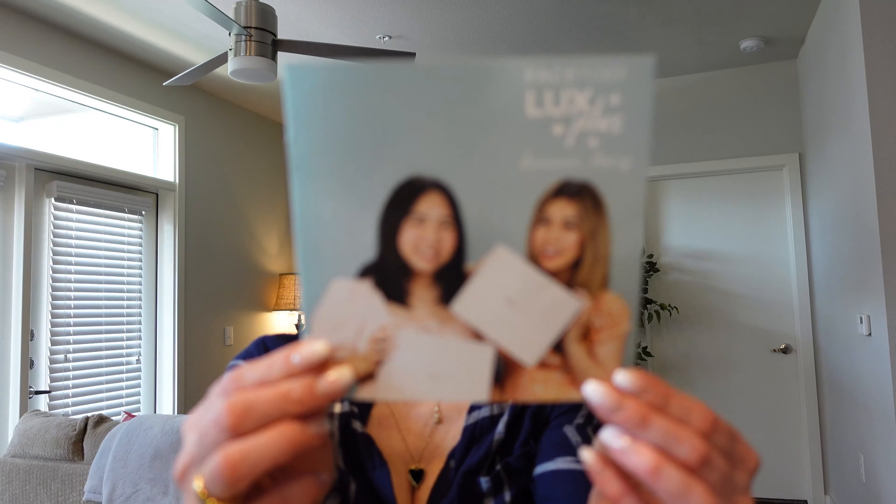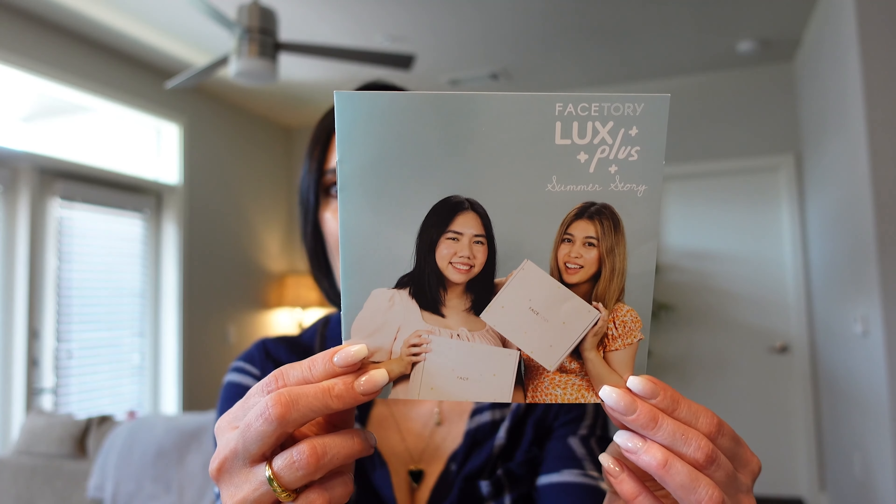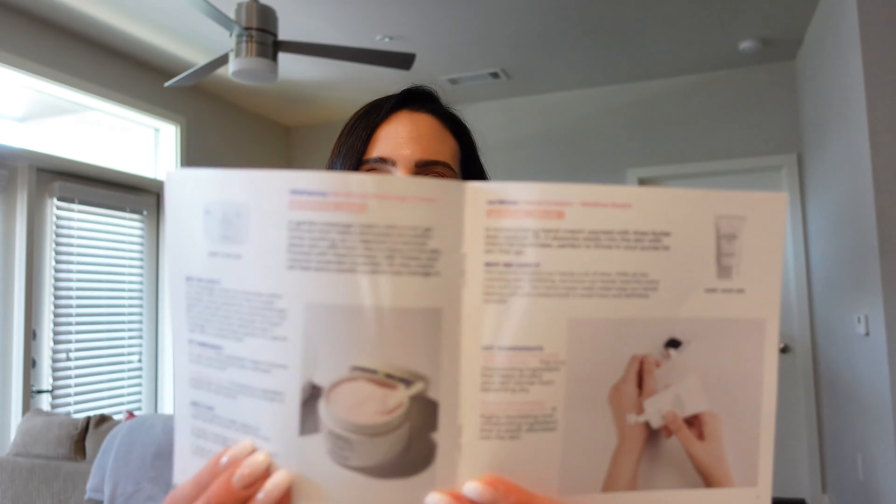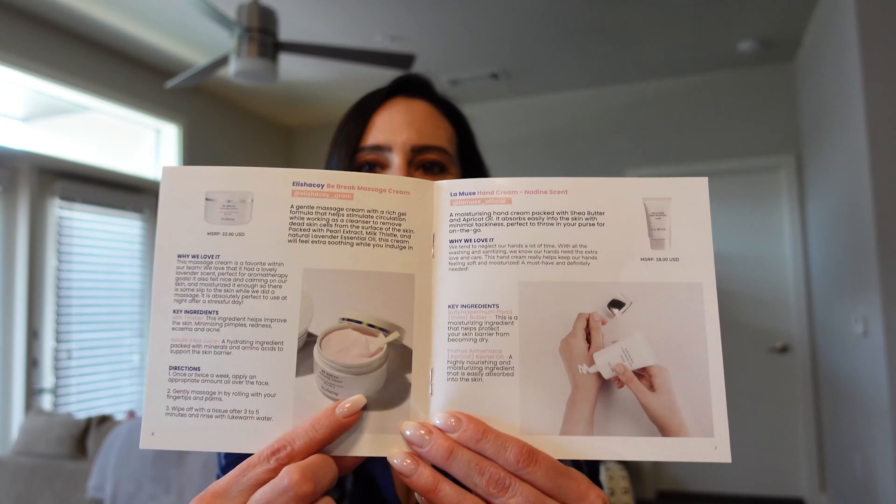What I also love about this subscription is they always give you a booklet, and it's not just like any other booklet you would find in a subscription. It's going to give you skincare tips, how to use each product, and even little pictures. I think it's the most informative subscription box pamphlet I've ever gotten. I look forward to this every season, so let's go ahead and pick up the first product.